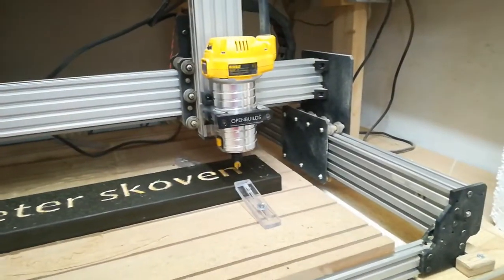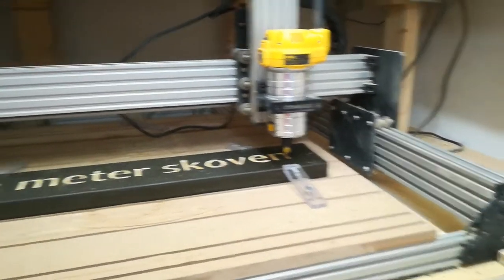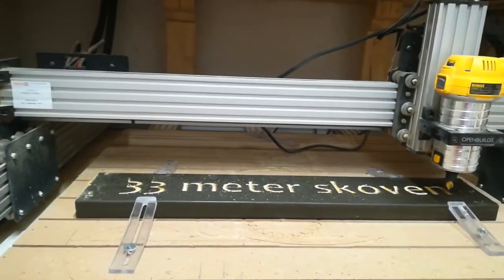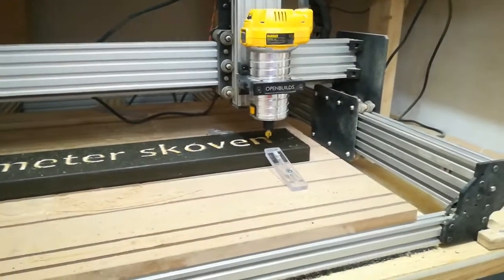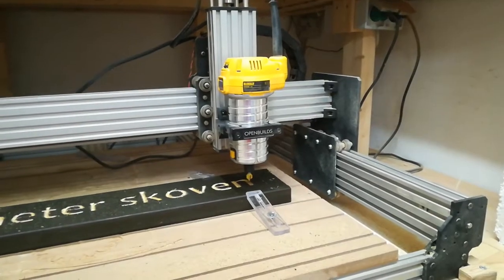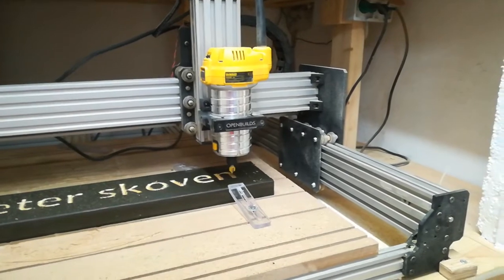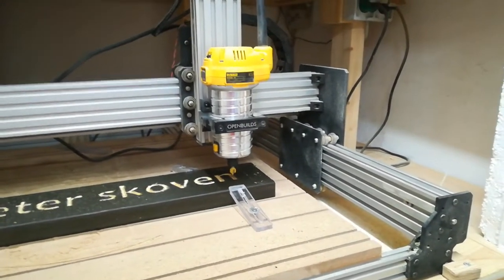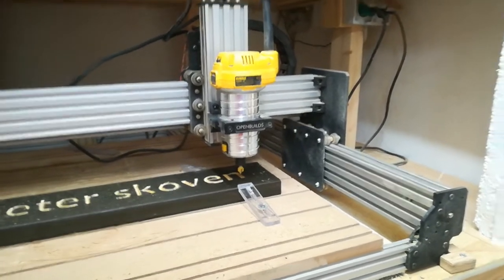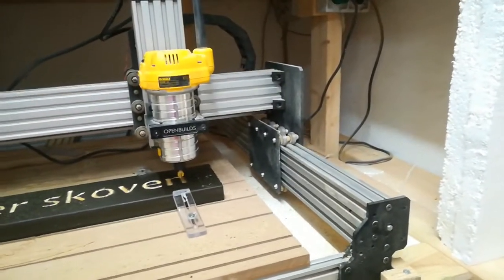Hello, I just want to make a short review on this Usenest Workbee, because I think they deserve it. There's not a lot of videos on YouTube for this product. It's a company from the UK called Usenest, and I found the price of the product very good, so I bought it, because I think the quality is also very, very good.